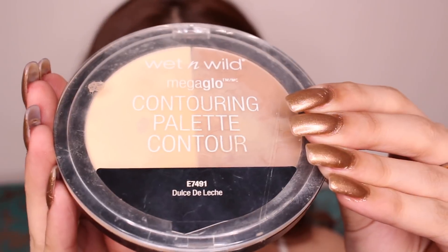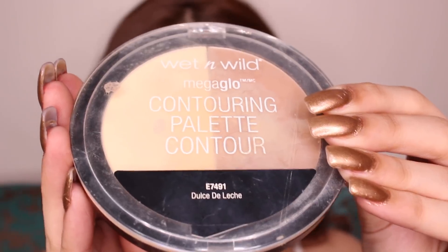To contour my face, I'm using Wet n Wild Contouring Palette in Dulce de Leche. As usual, I'm going to contour my nose, the corners of my forehead, my cheekbones, and my jawline.